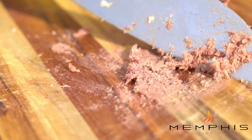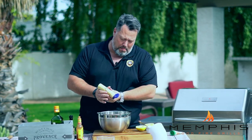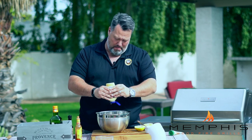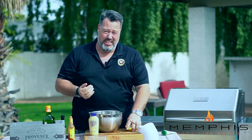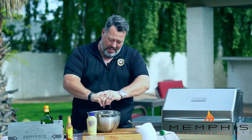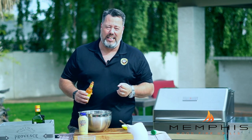Put the anchovy paste in a bowl. Then take two egg yolks, three quarters of a teaspoon of Dijon mustard, and about two tablespoons of freshly squeezed lemon juice. Then of course add a little bit of Worcestershire sauce and a little bit of hot sauce. That gives it both a nice color but also a little bit of bite, which you want in your Caesar dressing.